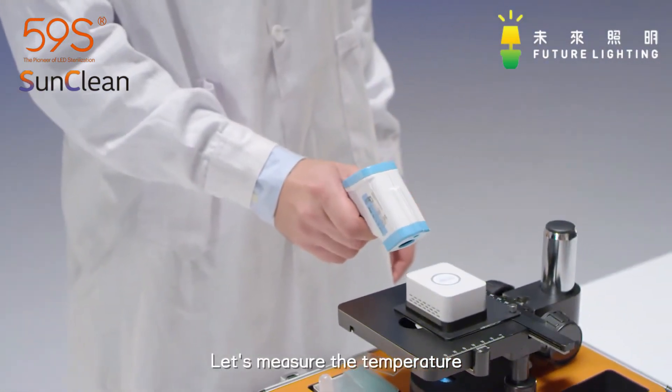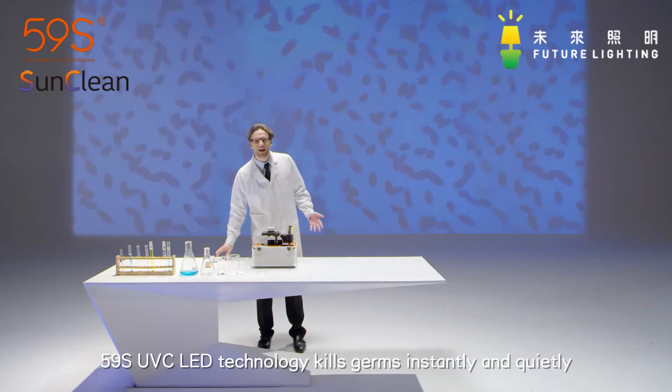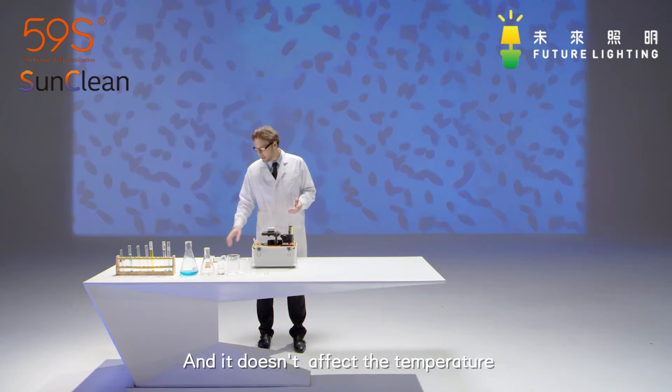Let's measure the temperature — no change. 59S UVC LED technology kills germs instantly and quietly, leaving no chemical residue, no radiation, and it doesn't affect the temperature.